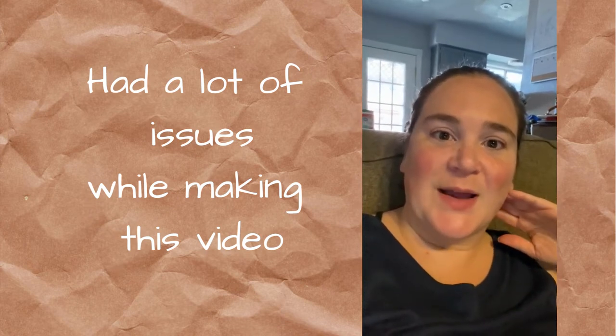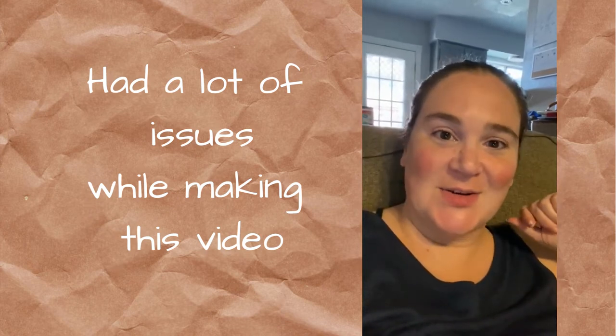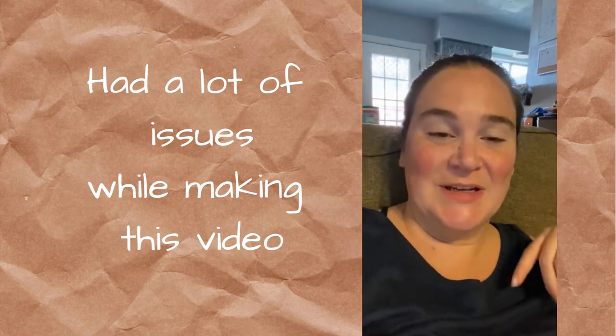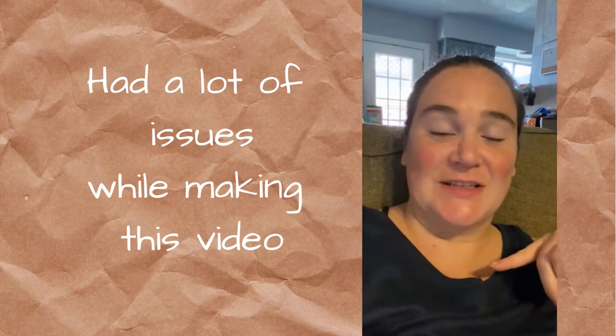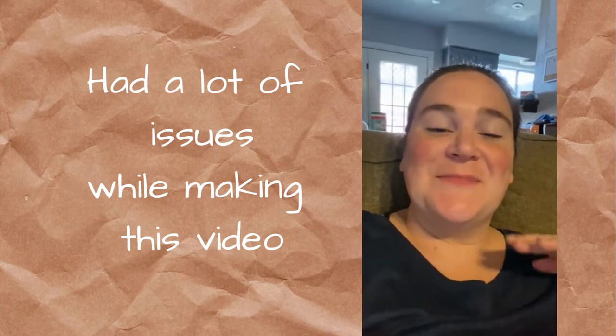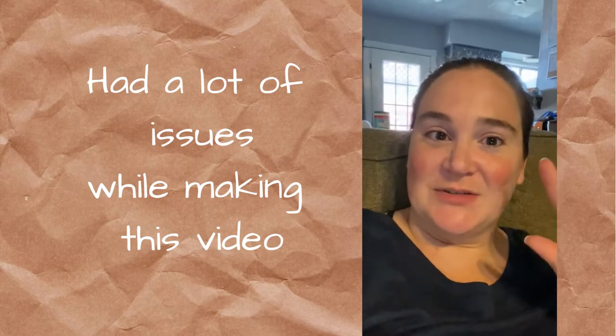Hello and welcome. I am Erin Glenn and this is the Sassy Less Craft Room. I am sitting here with my two-year-old, so what you're listening to is whatever he's watching. Just really quickly, I want to do a quick intro.